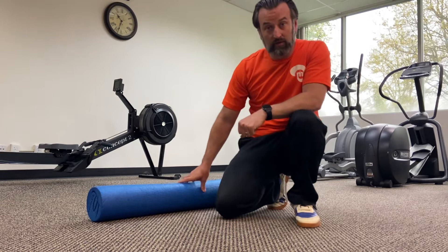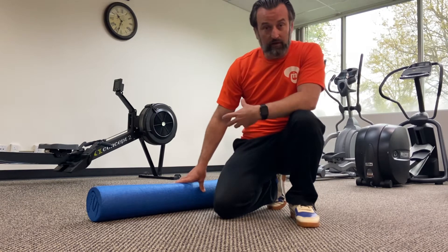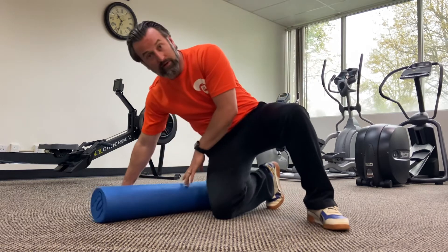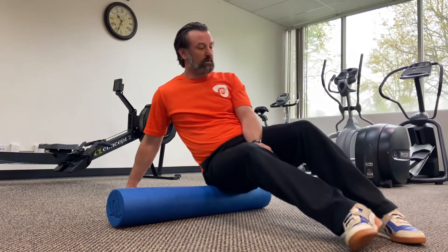Here's a foam rolling exercise you can work on for your hips that will actually affect your back. It's for the piriformis. What you're gonna do is sit on the side of the foam roller and go ahead and cross one leg over in front of the other. If that's too intense for you,